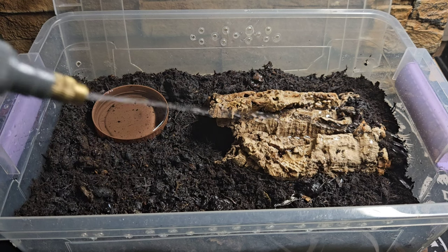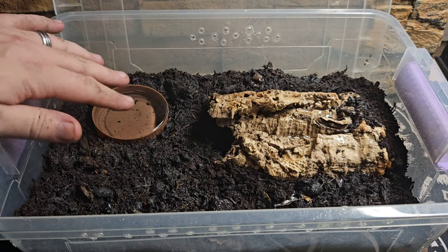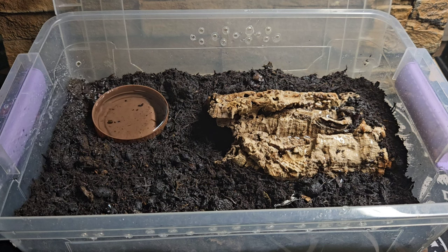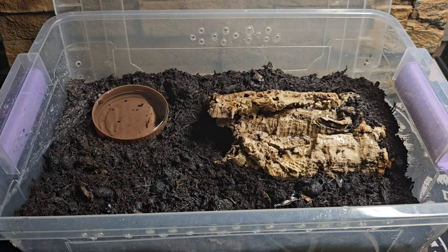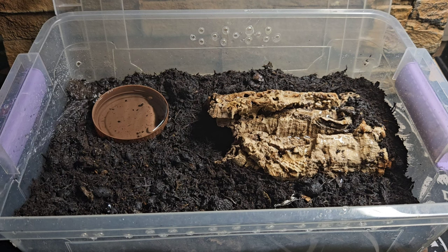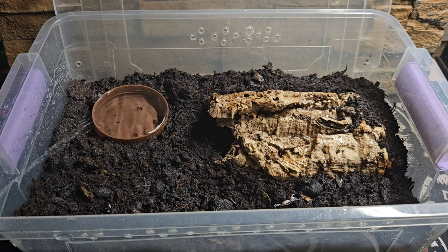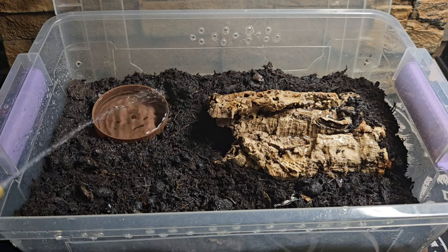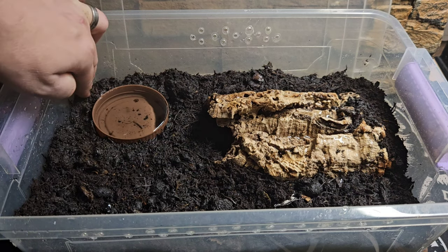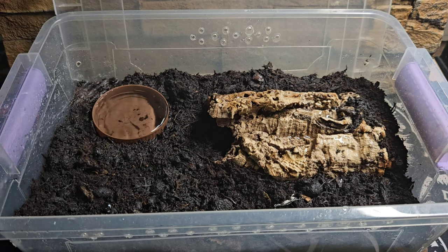Once a week we're going to top up that water dish and check the substrate. If it feels like it's dried out a little, add more water with the spray bottle. If one area looks a bit drier compared to another, just spray that drier area a little bit heavier than normal. I'm spraying down that one corner here to help increase humidity — if the scorpion fancies a nice damp spot, it's got it just over there.